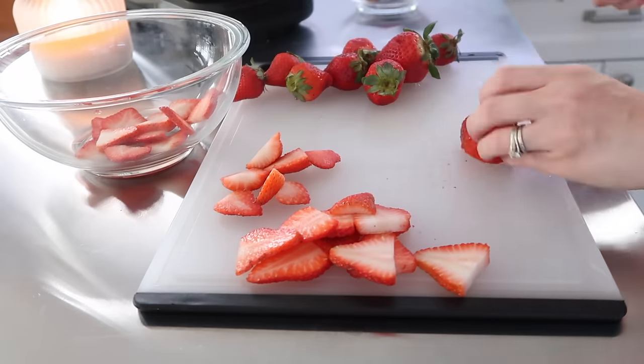Next I assembled some smoothie packs. I love having these in the freezer — you just dump them into your blender and add a little almond milk or whatever you want. I did a mango version using frozen cubed mangoes from Walmart, plus one banana each. I've never had issues with bananas turning black, probably because we eat them up pretty quickly. I also added in my cubes of coconut milk.